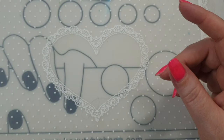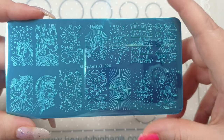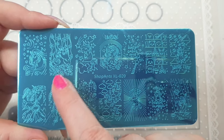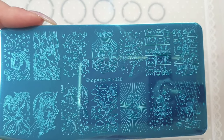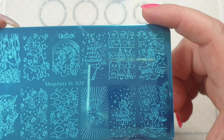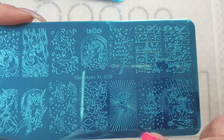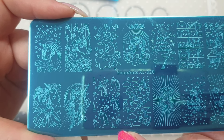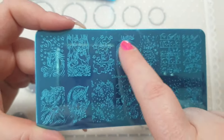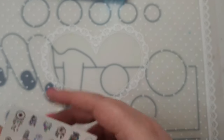Everyone's going to love this one — it's Shopants XL O2O and it's a unicorn plate. It's got some really pretty unicorns — some cute ones and some more 'adult-ish' ones. Designs include 'Keep Calm and Unicorn,' 'Magic Time,' 'Believe Magic,' 'Happy,' and a little princess girl. There's also 'Unicorn' text. I'll post pictures at the end so you can have a proper look. These are the last plates in this order.